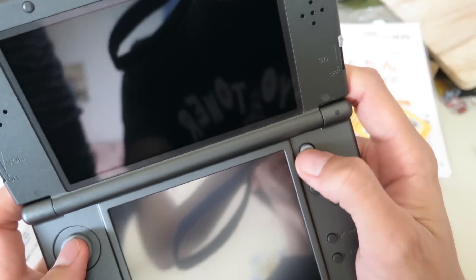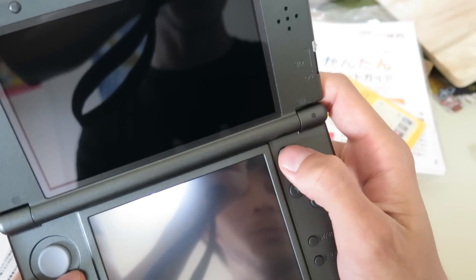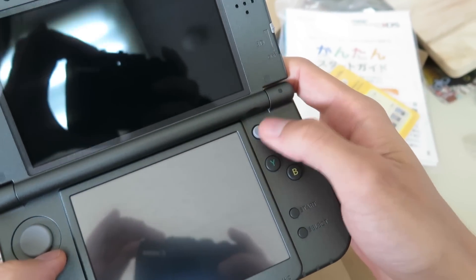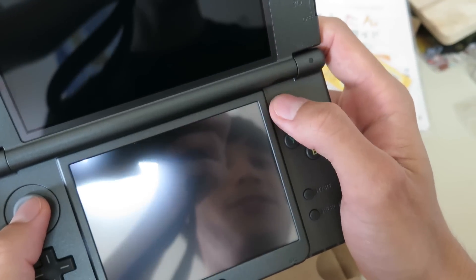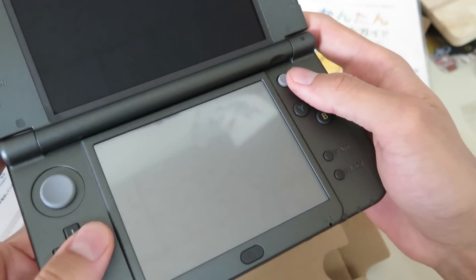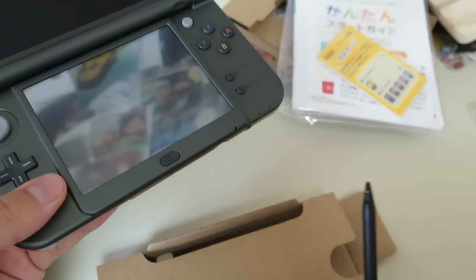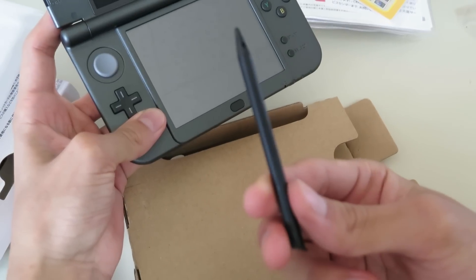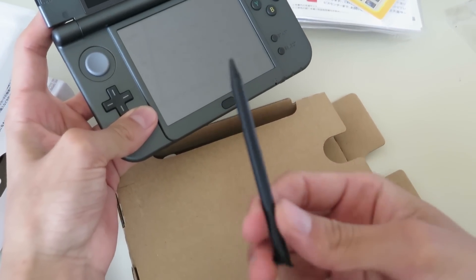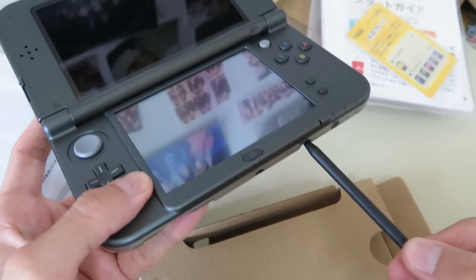The knob here doesn't move because there's no space — it's just a little knob that you switch, but I'll have to see how it is to play with it. It could work, it feels like it could work. We'll have to see. And then we have the touch pen here. It's another design than the original 3DS XL, so you can't use your old one for that.